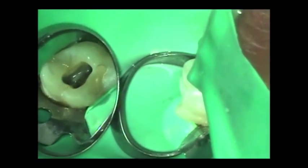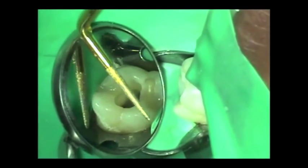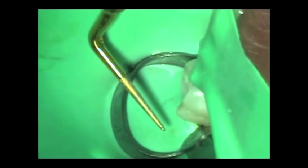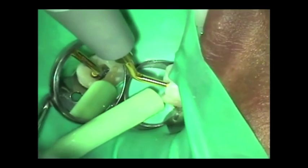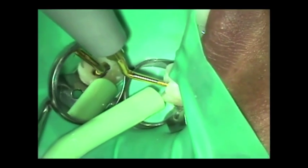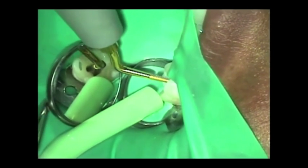So what I'm going to do is take my ultrasonic tip and we're going to go into the canal and just run along that embryological line between the MB and the palatal canal, and try to move that mesial wall all the way.